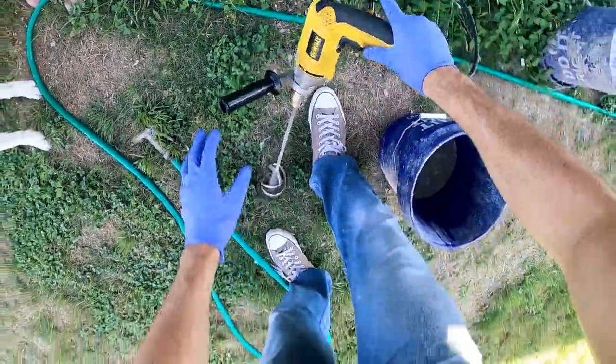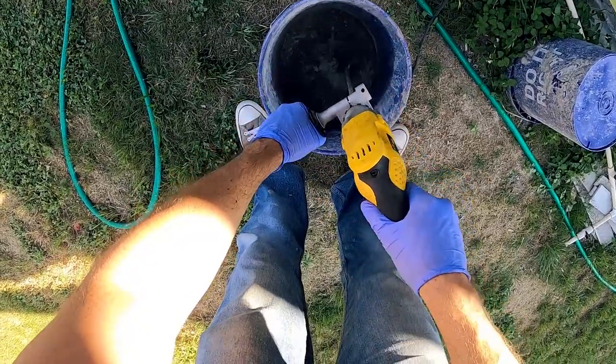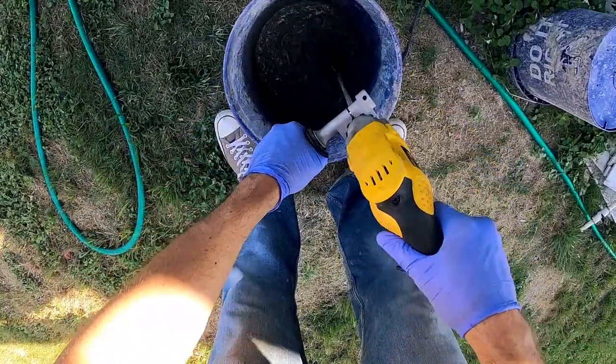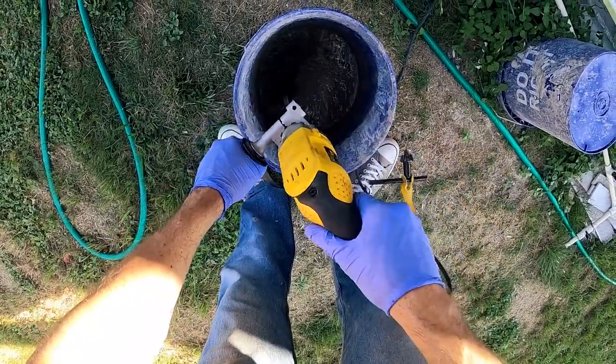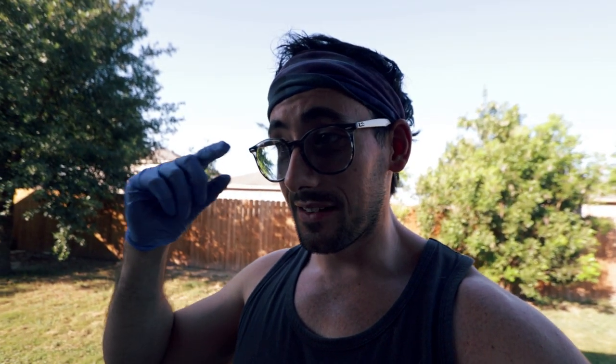I used way too much water and ended up with this nightmarish clam chowder consistency — it was just way too much. I ended up having to add a little bit more concrete to thin it out, but even then it was still terrible. My glasses kept trying to fall off, that's why I kept grabbing my face. Luckily with concrete it'll eventually dry out anyway, it just meant this job was going to take a lot longer than planned. I may have gotten a little carried away with the water, so now I'm gonna let it cure up a little bit so it gets rid of some of the water, then we'll scoop things in there. I put on a headband because my glasses kept wanting to fall off.